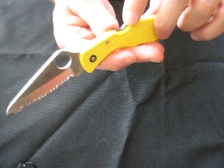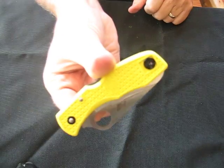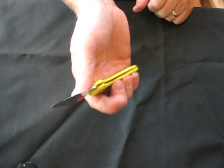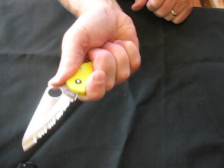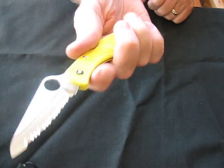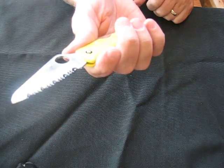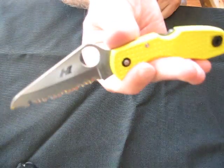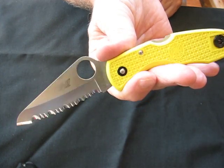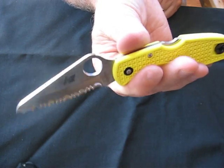You also have lock up via the David Boye detent in the lock back, which makes you much less likely to inadvertently close the knife when gripping it tight. It has an oversized round hole for easy opening, and the blade steel is Spyderco H1 rust-proof stainless steel, which uses nitrogen instead of carbon so it can't rust.